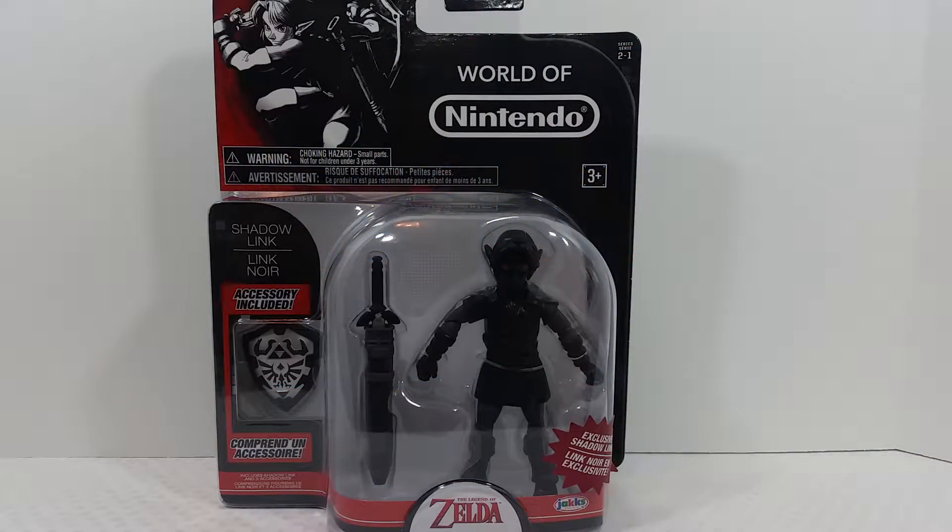What's going on, you guys? It's your man James, aka JP, back again with another toy room review. Today we're taking a look at the Spencer's exclusive Shadow Link from The Legend of Zelda — a Jack Specific World of Nintendo figure.